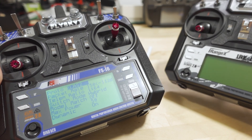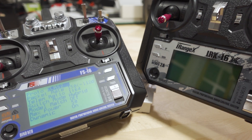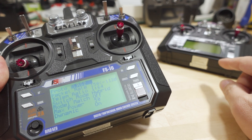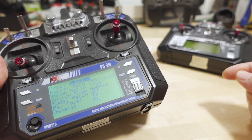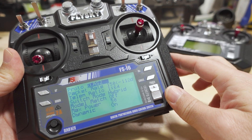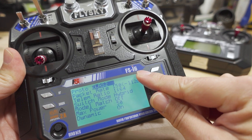A number of you saw my video last week on the i6X with OpenTX and ExpressLRS. If you're wondering about that video, I'll link it in the description below. But if you saw that and requested to see the firmware update for the regular i6, this is that video.